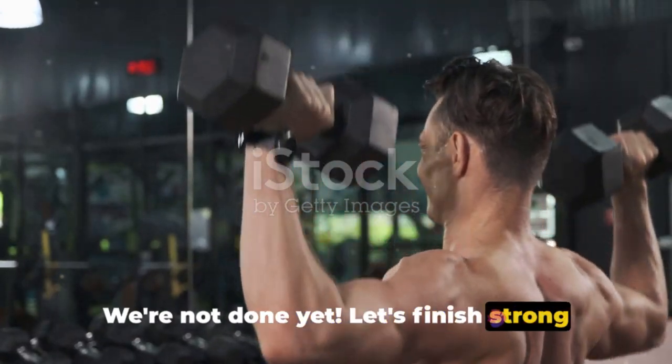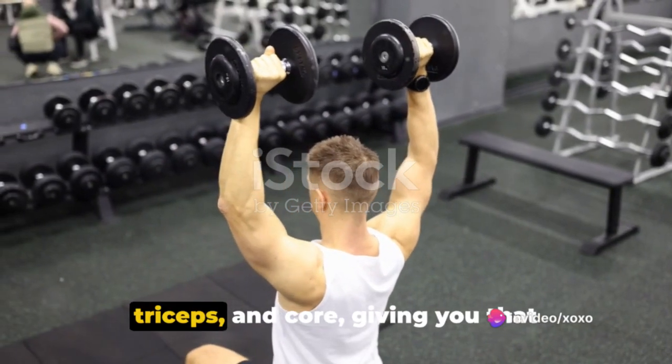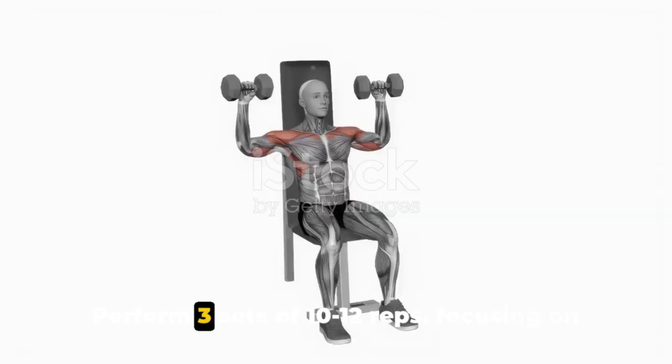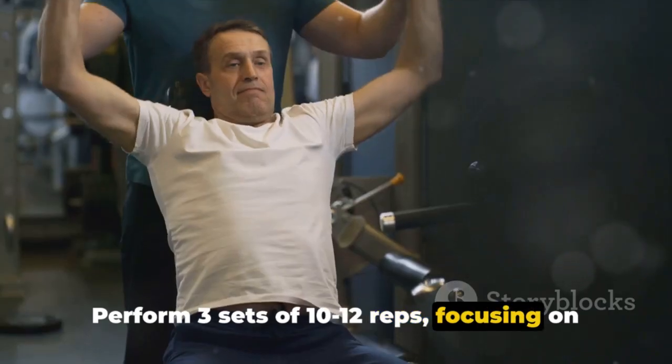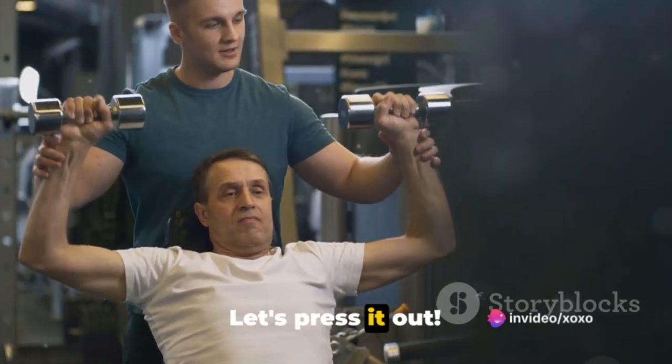We're not done yet. Let's finish strong with the standing shoulder press. This exercise targets your shoulders, triceps, and core, giving you that desirable sculpted upper body. Perform 3 sets of 10 to 12 reps, focusing on maintaining proper form, engaging your core, and performing controlled presses. Let's press it out.